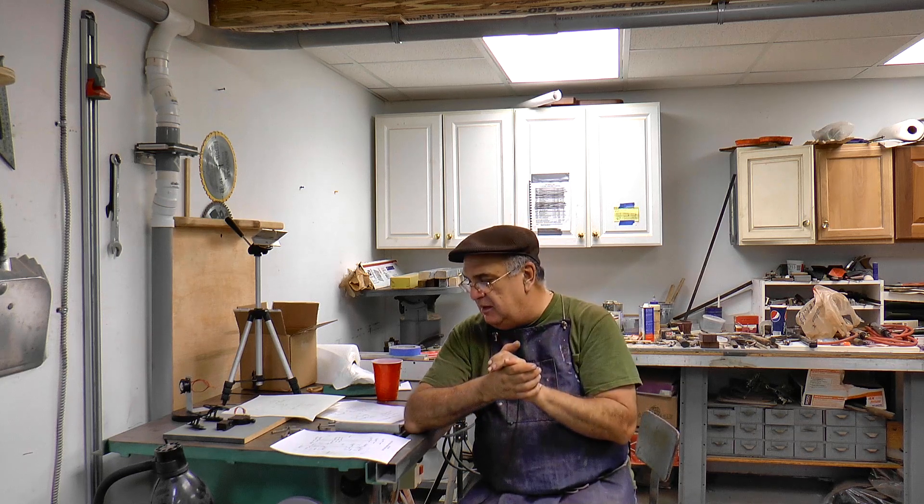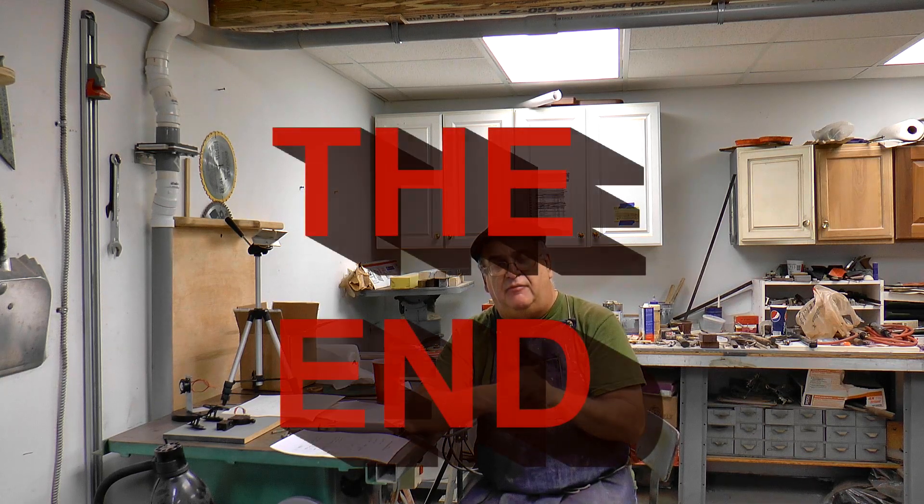I'm going to go ahead and get on the mill and start hacking away at this thing, and we'll be back when I'm ready to plate it.